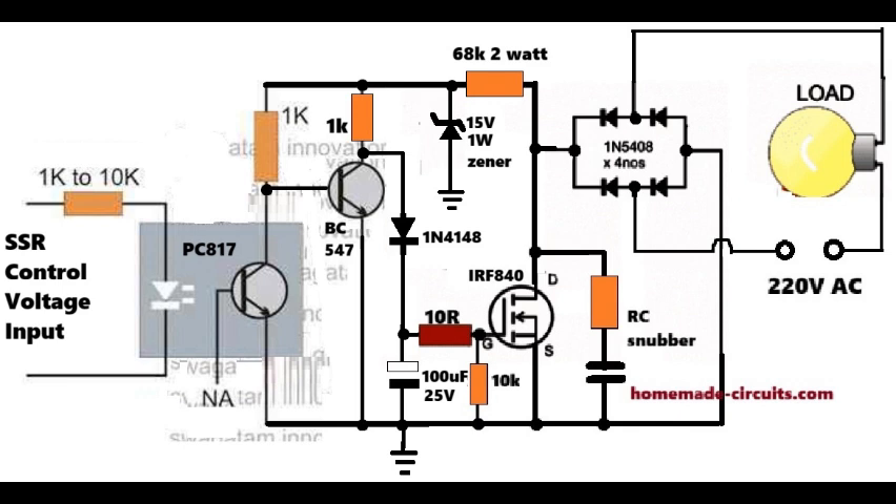As soon as the MOSFET is turned on, the load is also switched on, and it starts switching through the 220V 50Hz AC supply and the bridge rectifier. The job of the PC817 is to safely transfer your control signal to the switching transistor without letting high voltage come back. The 100uF capacitor ensures that the MOSFET gate receives a clean DC and not a pulsating DC.